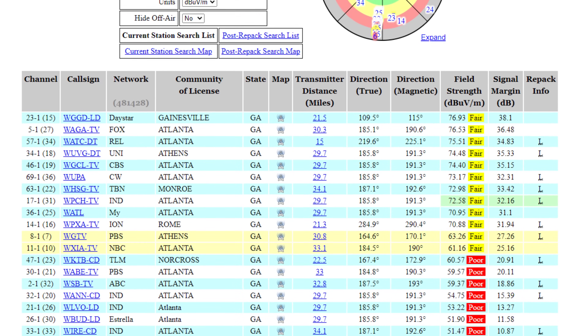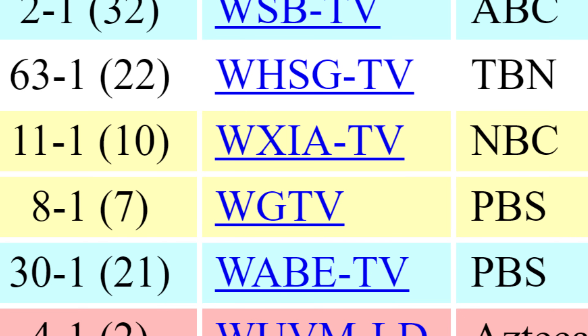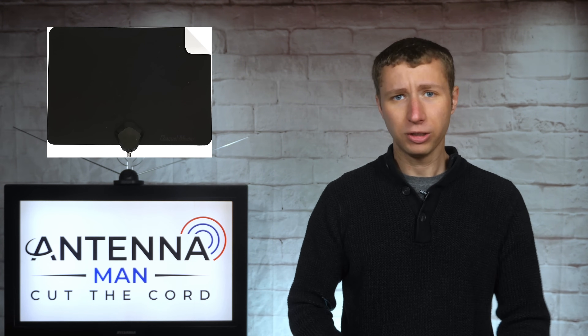While you have the reception report on your screen, pay attention to the RF channel numbers in parentheses. These are the channels each TV station actually broadcasts on, which is usually different from what they show on air. Any TV station with an RF channel 7 through 13 highlighted in yellow is high VHF. It may require a longer antenna element to be picked up, but it can sometimes be received with a flat antenna if the signal is strong enough.